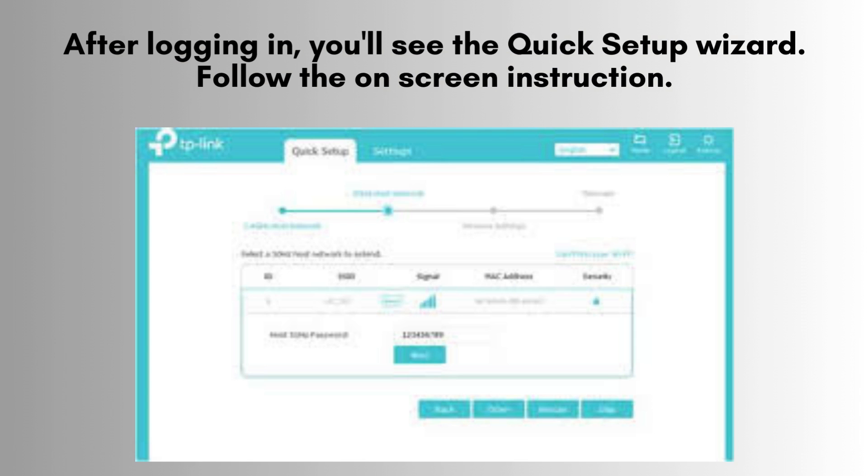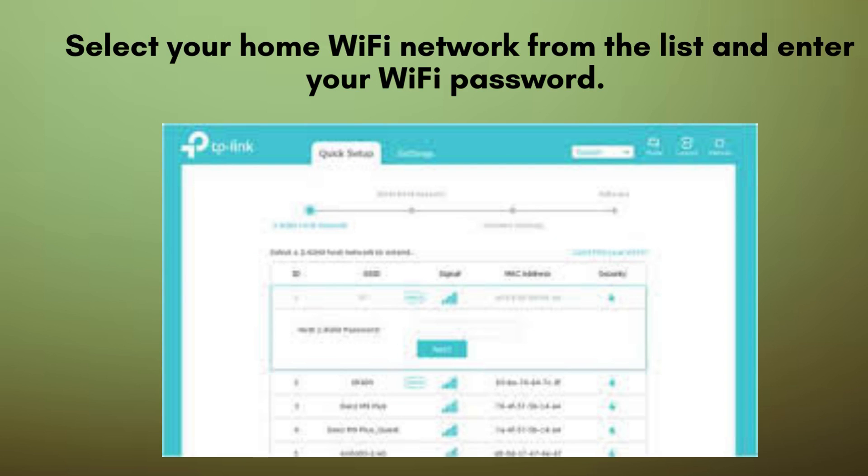After logging in, you'll see the quick setup wizard. Follow the on-screen instructions to select your region and scan for available networks. From the list of available networks, choose your home Wi-Fi network and input your Wi-Fi password. Then click next to proceed with the setup and connect the extender to your network.